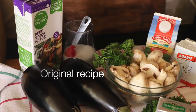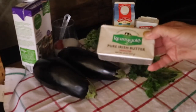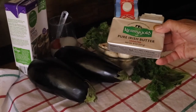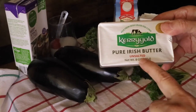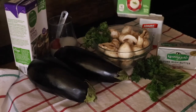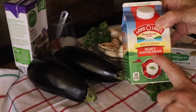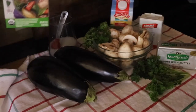The original recipe is calling for regular butter, which I choose the Irish butter. I like it very much and it should be unsalted because I'm going to use a lot of salt to draw out the water from the eggplant. Then I should have double cream, but heavy whipping cream is just as good and as creamy.